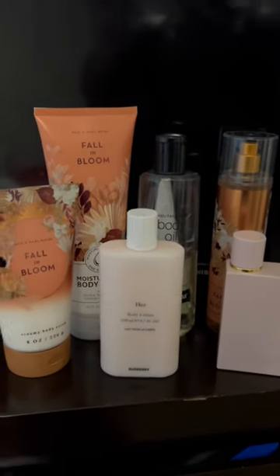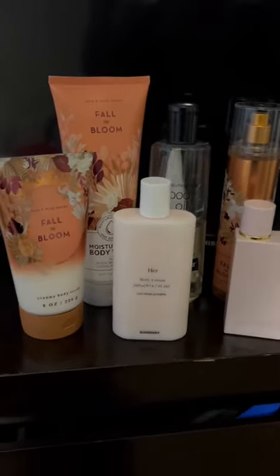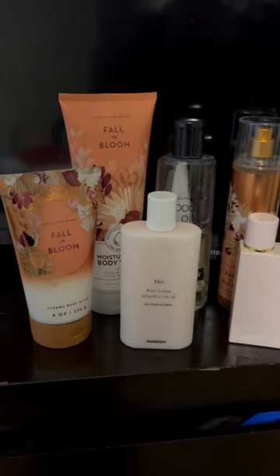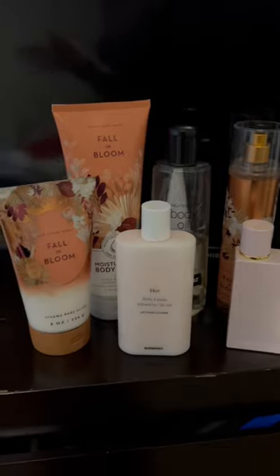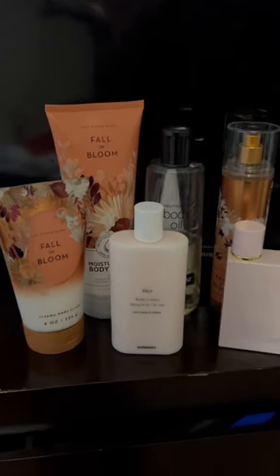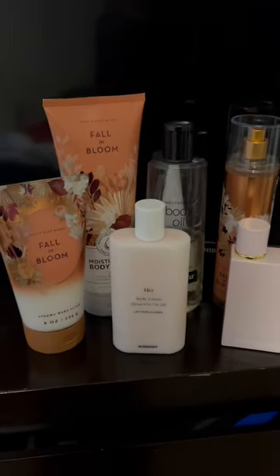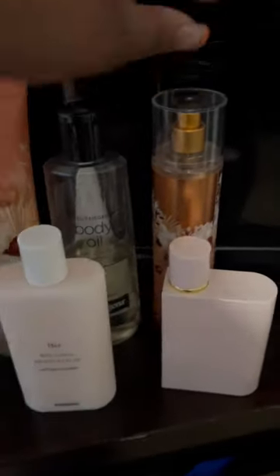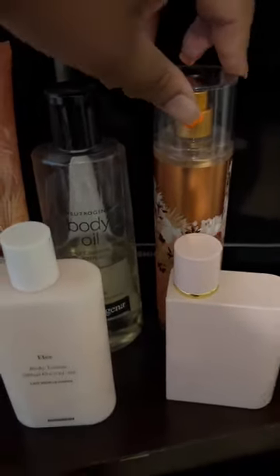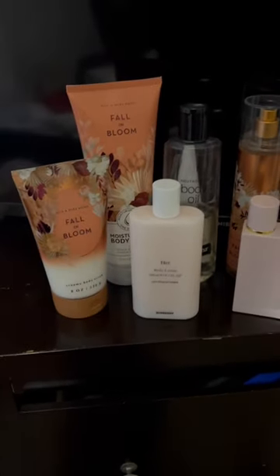Hey everyone, it's your girl Deborah, aka Queen DTV, back with another video. Today I'll be showing you all my Burberry Her Elixir and Fall and Bloom layering combination. This is what I wore to work today — my scent of the day. As many of you know the original, a lot of people are saying Fall and Bloom is a dupe of it, so I thought why not mix it with the Elixir.